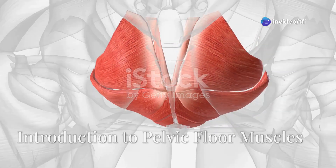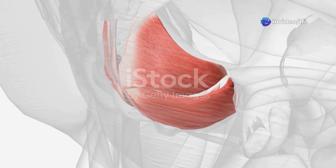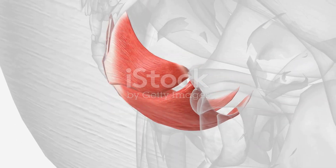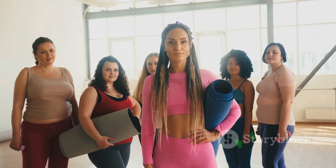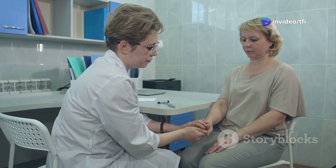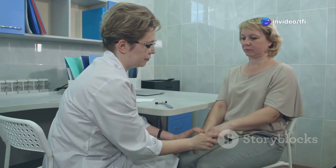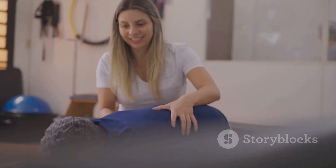Welcome to today's video where we explore the fascinating world of pelvic floor muscles, specifically the bulbocavernosis and bulbospongiosis muscles. Whether you're a medical professional, fitness enthusiast, or someone interested in understanding how your body works, this video will guide you through the bulbocavernosis reflex test, the function of these deep pelvic muscles, and how to strengthen them through targeted exercises.